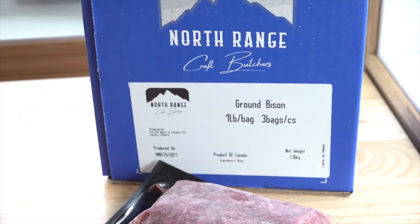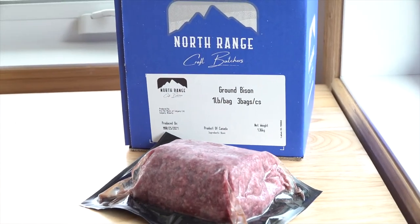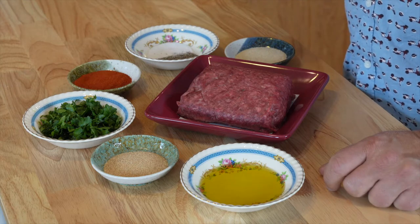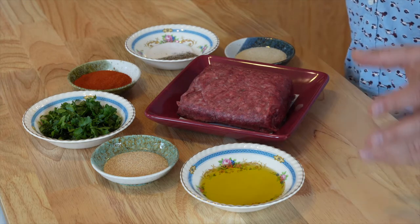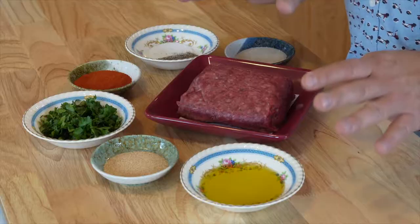We're going to be using some North Range Craft Butchers bison, which I've got right here — bison from Southern Alberta. North Range Craft Butchers uses a lot of smaller producers and farmers throughout Alberta to provide to hotels, restaurants, and to you. You can order it straight online. What I have here today is a very lean bison.